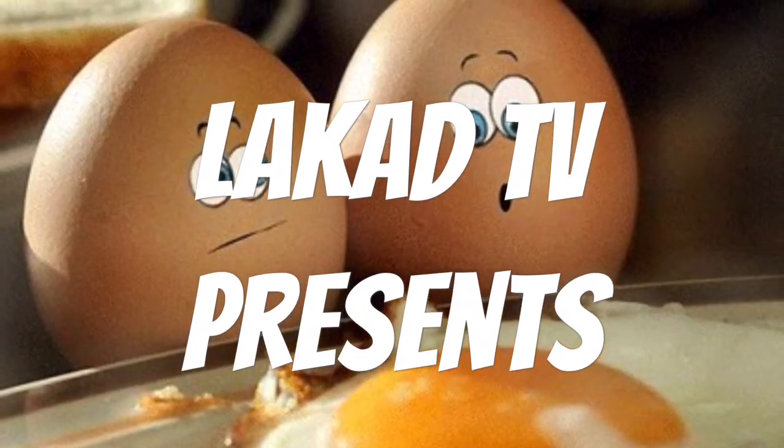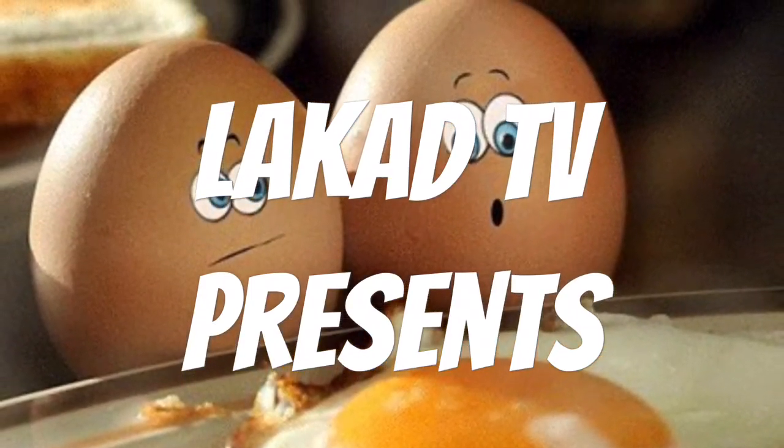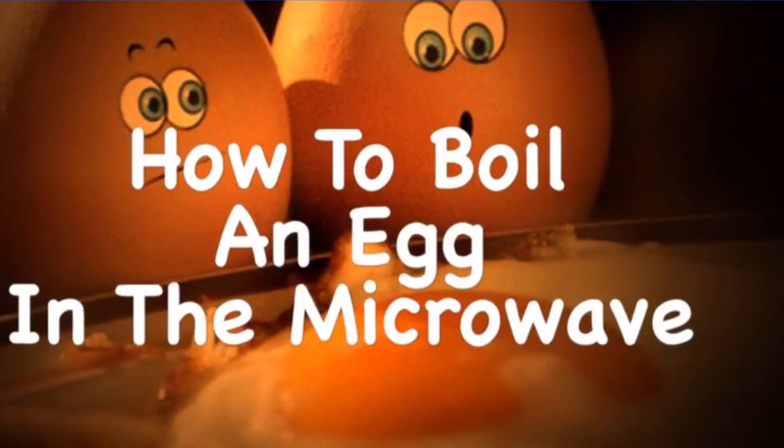Hi, John Walker for El Cod TV, and today I'm going to show you how to boil eggs in the microwave.